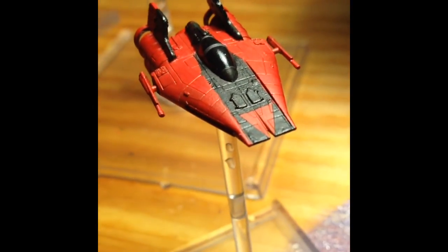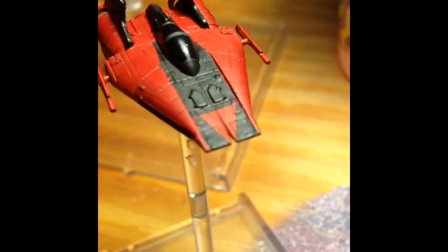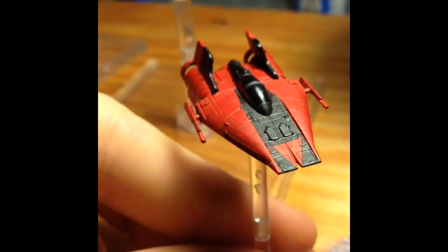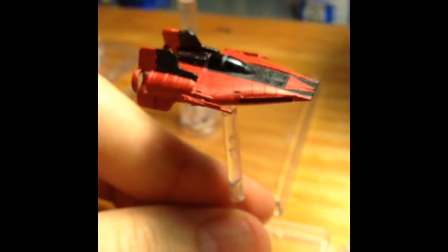The triangle came out real good — the taping really worked well. Dry brushing is clearly the way to go; you want your brush as dry as you can because you can always go back over it again. I did the top half of the wings and the underbelly, and next up is the chrome.